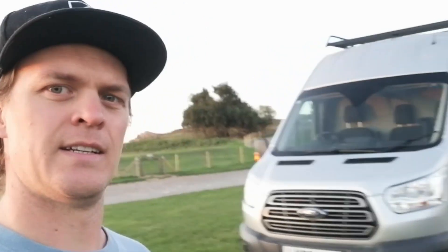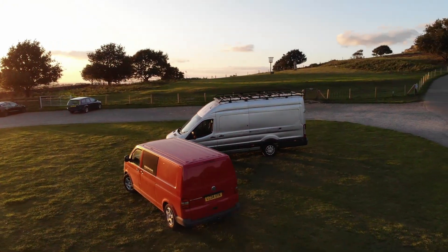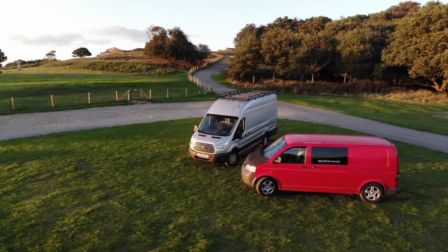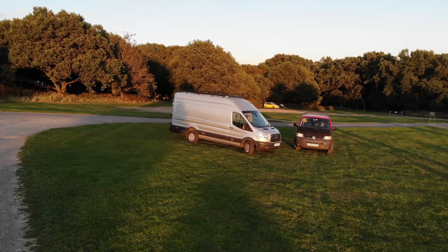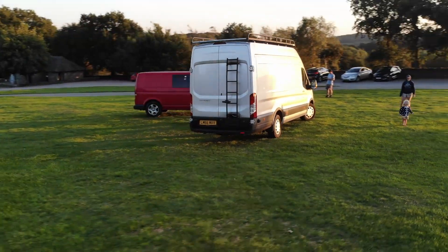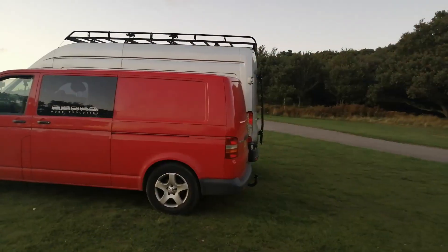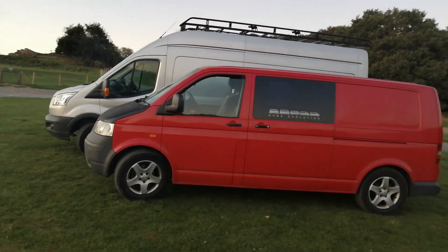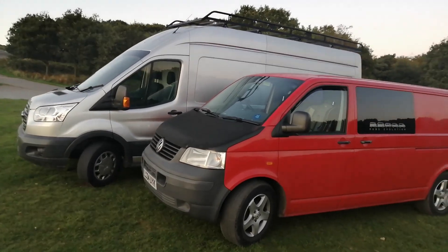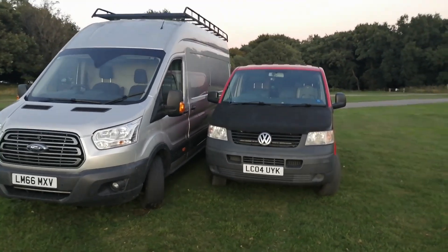Here is Luna. This is our somewhat bigger Ford Transit. Just thought I'd do a very quick side-by-side comparison to demonstrate just how much bigger this new van is compared to the old one. Which no doubt will come with its challenges, but it should make for an excellent camper.